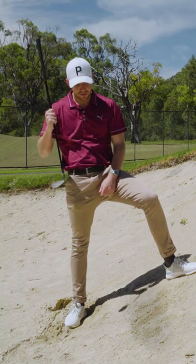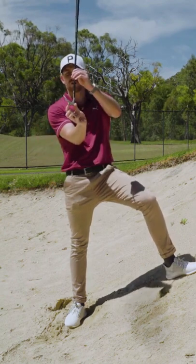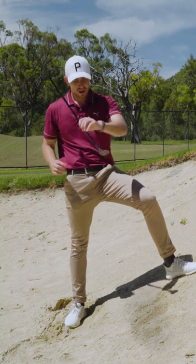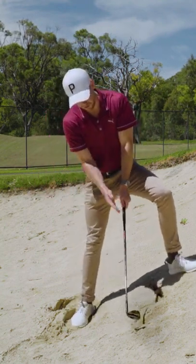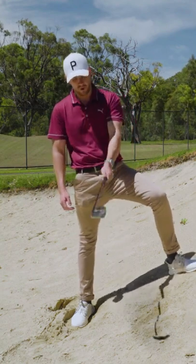But on a very severe lie like this, what you can do is actually turn the face inwards in this direction here. Now, it looks pretty intimidating the first couple of times that you set up to it and you actually look at the face or the toe of the golf club pointing at the ball.